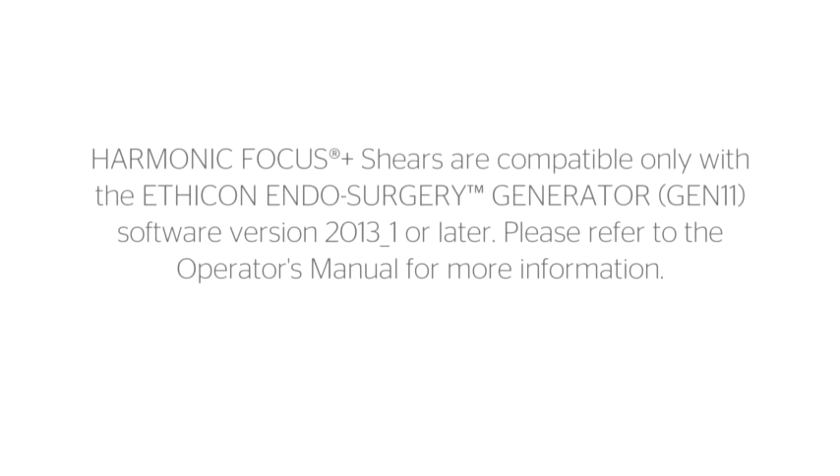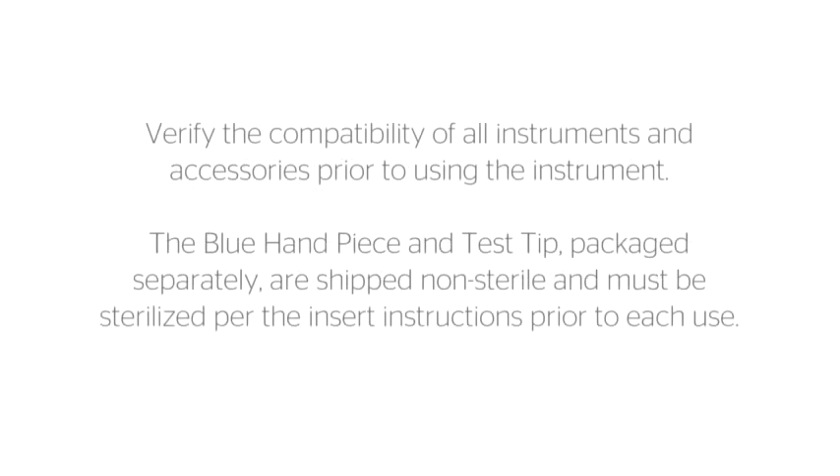Harmonic Focus Plus shears are compatible only with the Ethicon Endosurgery Generator Gen11 software version 2013-1 or later. Please refer to the operator's manual for more information. Verify the compatibility of all instruments and accessories prior to using the instrument.